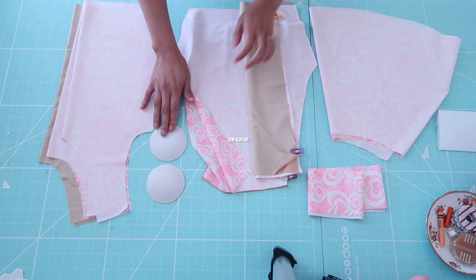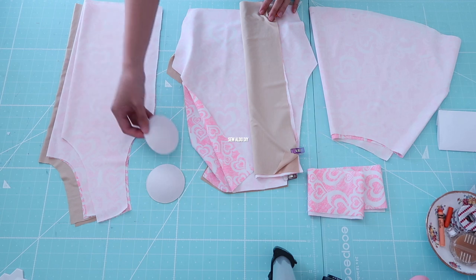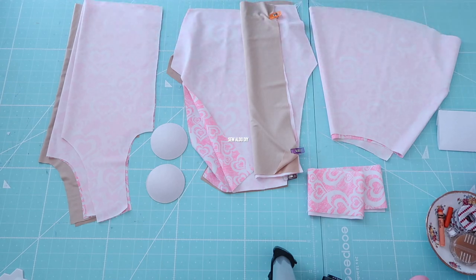To save time, I already cut out the pieces for the two-piece set for my youngest daughter. I pretty much used the same pattern pieces because they are kind of the same size.